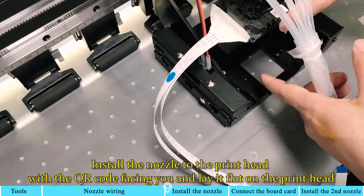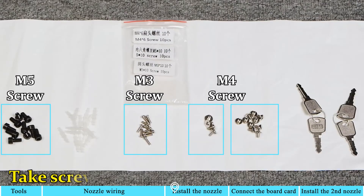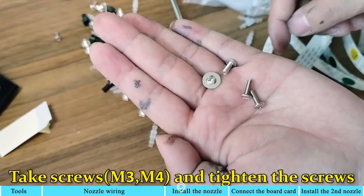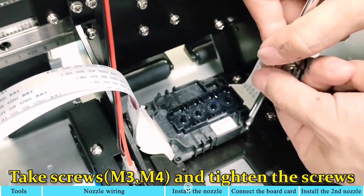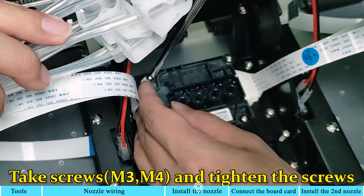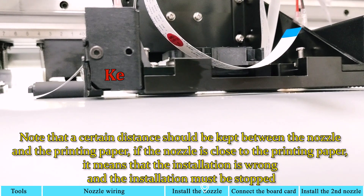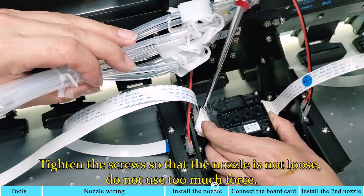Install the nozzle to the print head with the QR code facing you, and lay it flat on the print head. Take screws and tighten them. Note that a certain distance should be kept between the nozzle and the printing paper — if the nozzle is too close to the printing paper, it means the installation is wrong and must be stopped. Tighten the screws so that the nozzle is not loose, but do not use too much force.